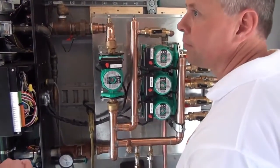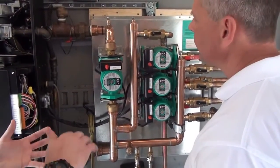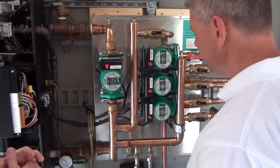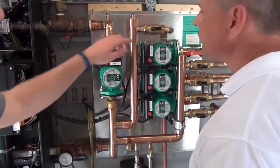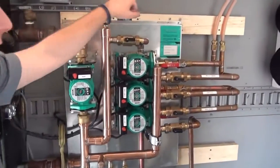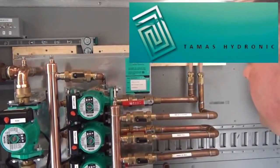These are available for other boilers too — you name it. We make them for Wiesmann boilers, Triangle Tube boilers, whatever you want. The company is called TAMIS, and as you can see, there's pretty much a TAMIS panel for every boiler you can imagine.